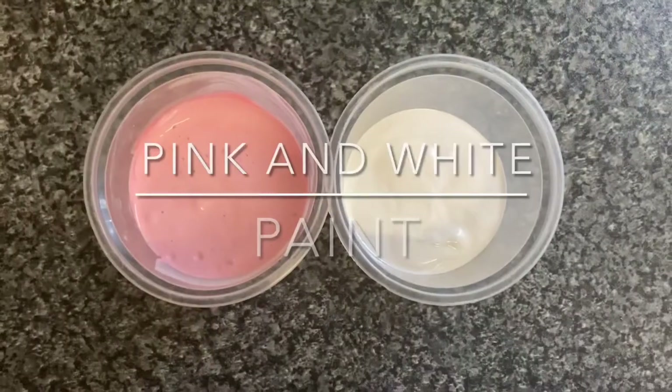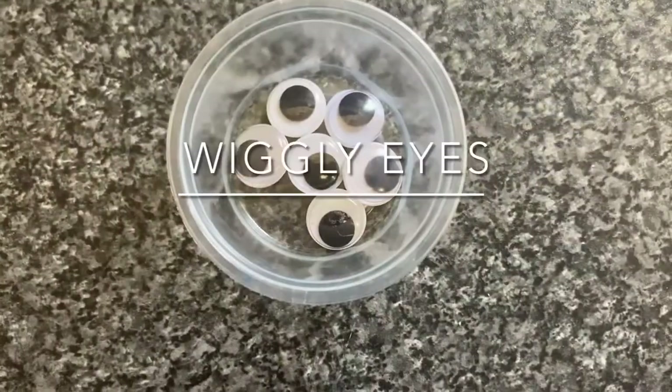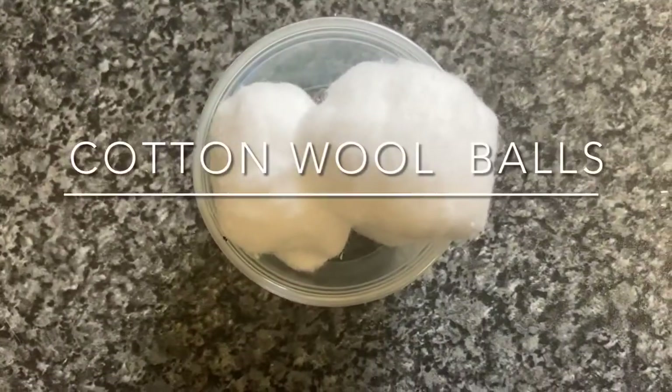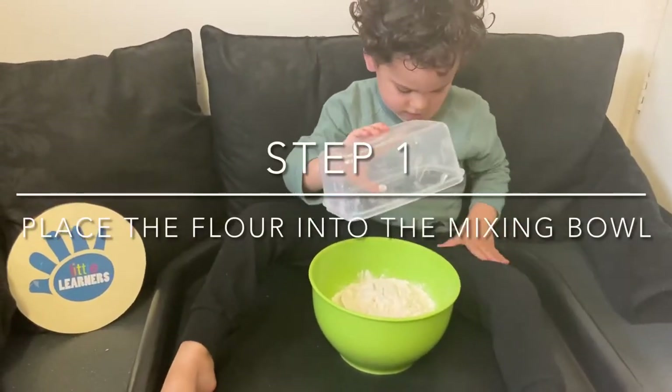To decorate the salt dough rabbit bowl ornament you will need pink and white paint, paintbrushes, a black marker pen, wiggly eyes, gems, cotton wool balls, PVA glue and a glue spreader.